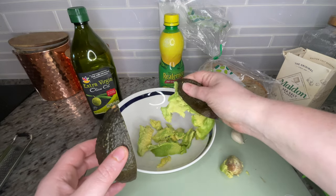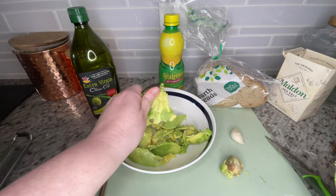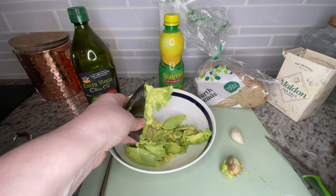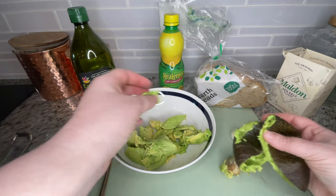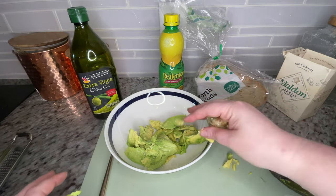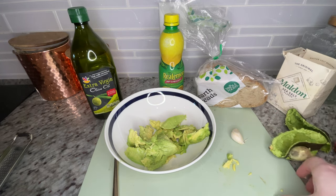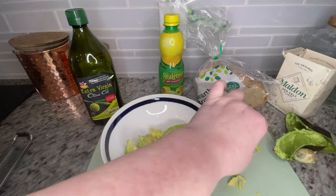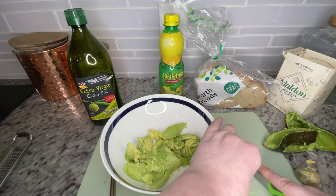Cut your avocado in half and just smush it right into the bowl. This is a good check for ripeness — it should be bright green like this, but squishy enough to smush right in. Side note: I am clearly not a food blogger. Look at that ring light reflected in my bowl and my catcher's mitt-sized hands. If anyone has tips for filming yourself making food and making it more aesthetically pleasing, please leave them in the comments below.